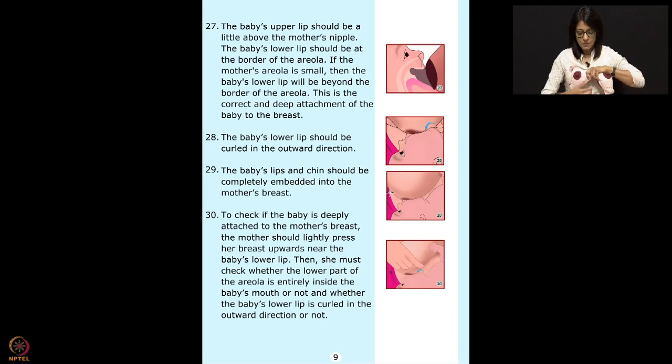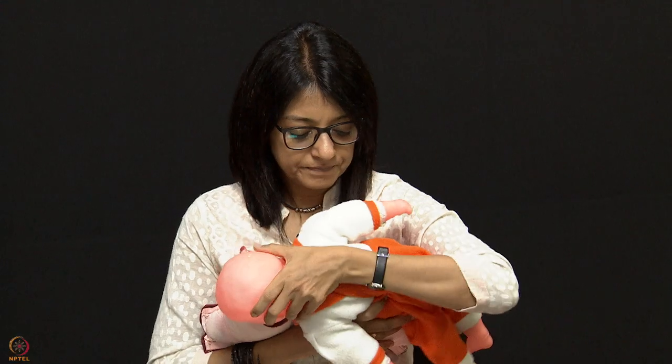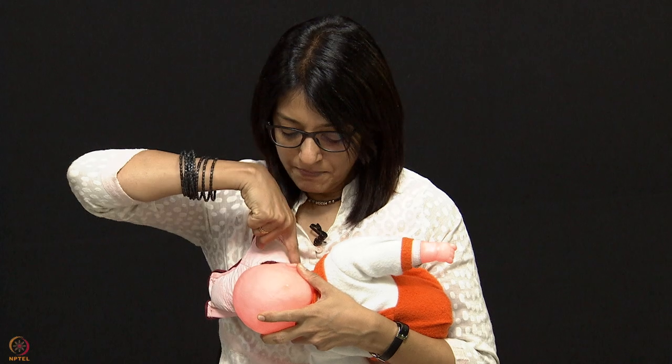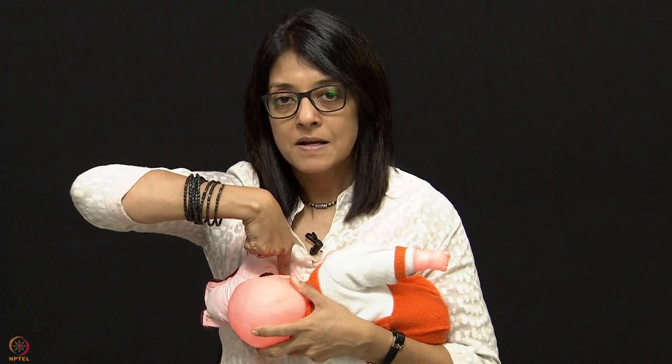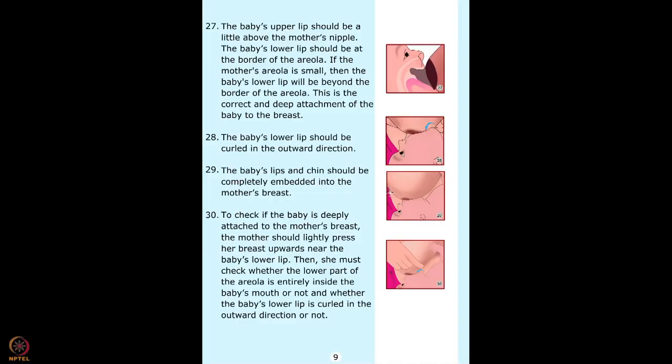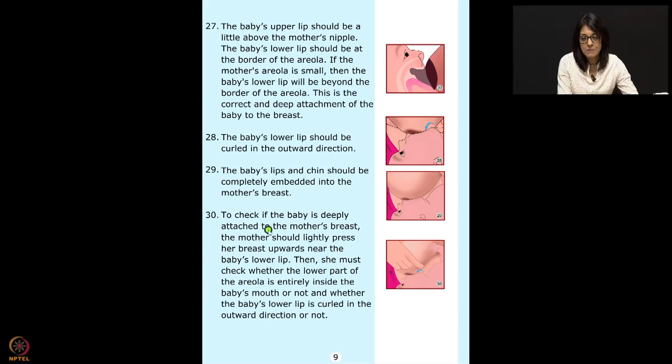To check if baby is deeply attached, the mother should lightly press her breast upward near the baby's lower lip. Then she must check whether the lower part of the areola is entirely inside the baby's mouth and whether the baby's lower lip is curled outward. She must also check whether the baby's mouth is open at least 120 degrees wide. These three points are essential — the mother must be taught to check them.